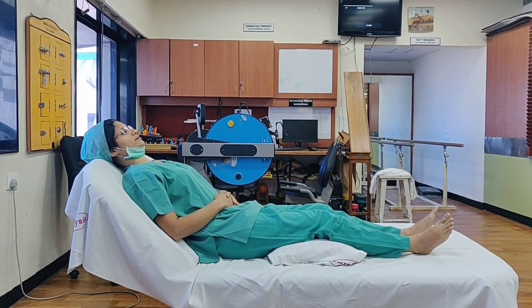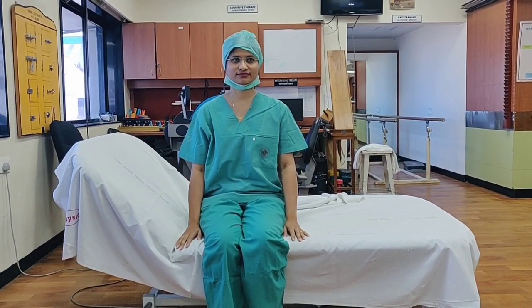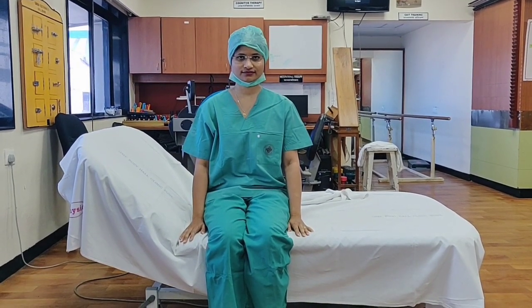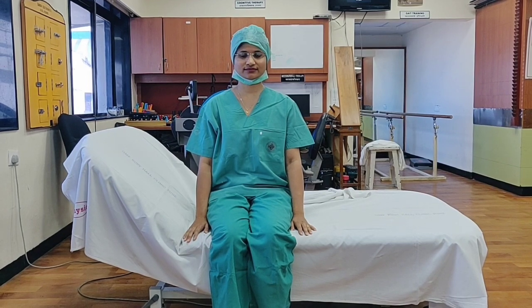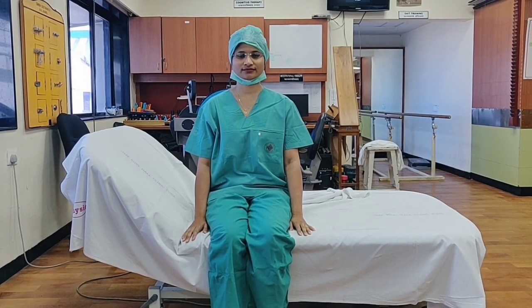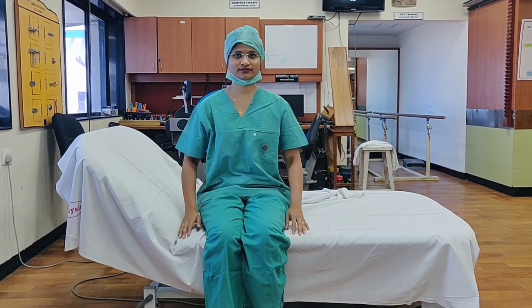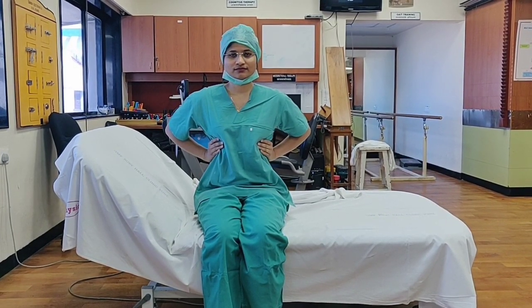The second exercise is called thoracic expansion exercise, also called lateral breathing exercise, done in a sitting position. Sit upright with your back straight. Place both hands on the lateral aspect of your chest with palms touching the ribs on the sides.